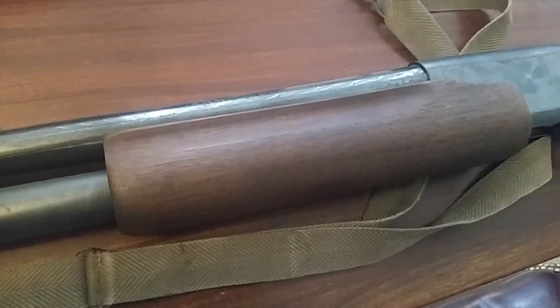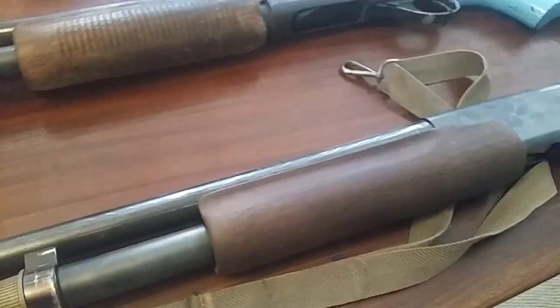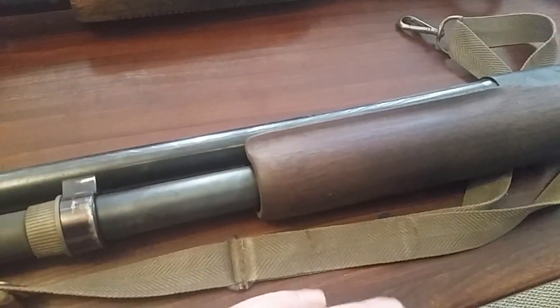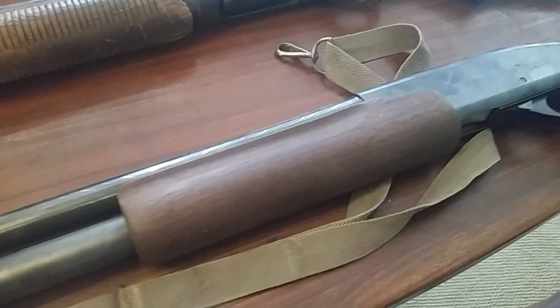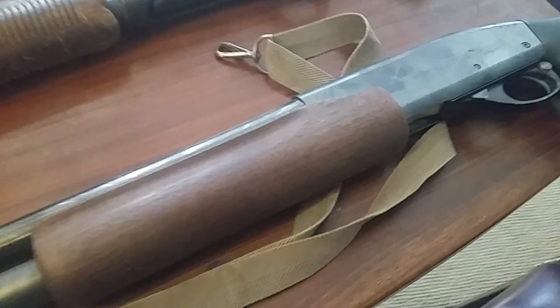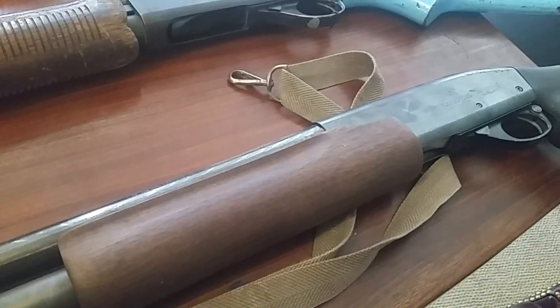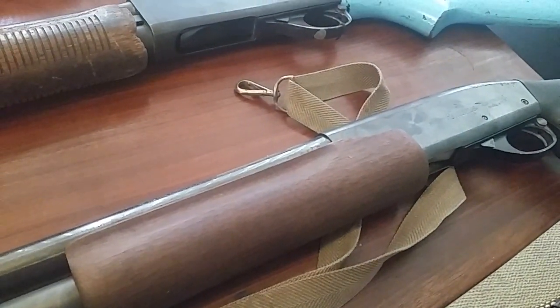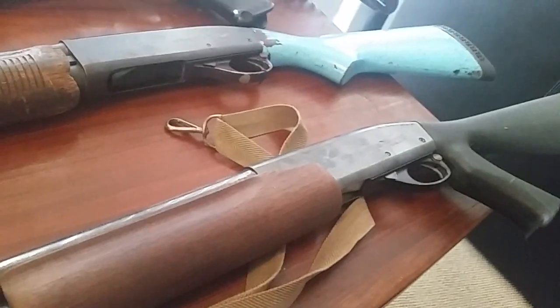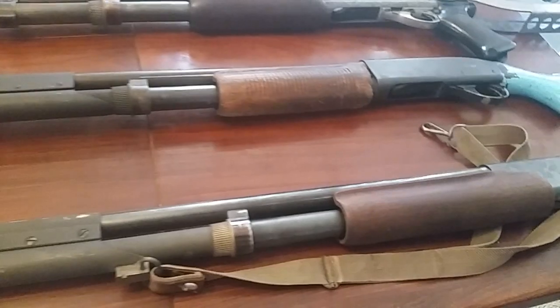I think I actually have two of these. The action bars combined with the wingmaster guts really give it a good smooth action. This one is actually going to wind up as a reproduction of the infamous mark one photographs of the guy on the carrier.